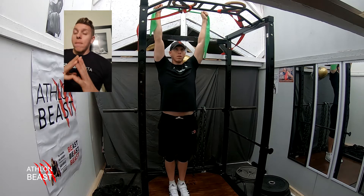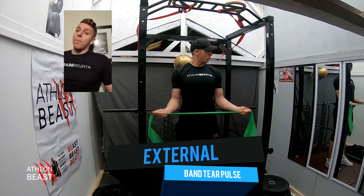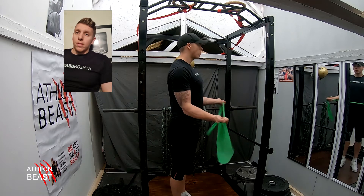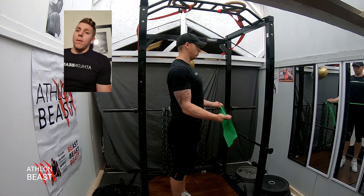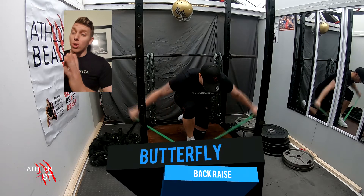There are many different ways you can do this to build strength. This one is the band tear pulse — getting those external areas of the rotator cuff. Keep your elbows tucked in, palms supinated, and then pull it outwards.